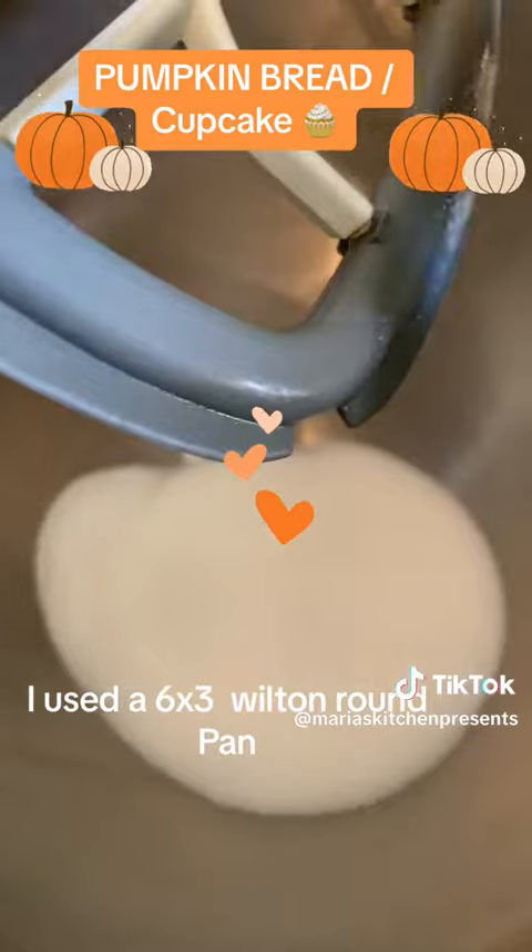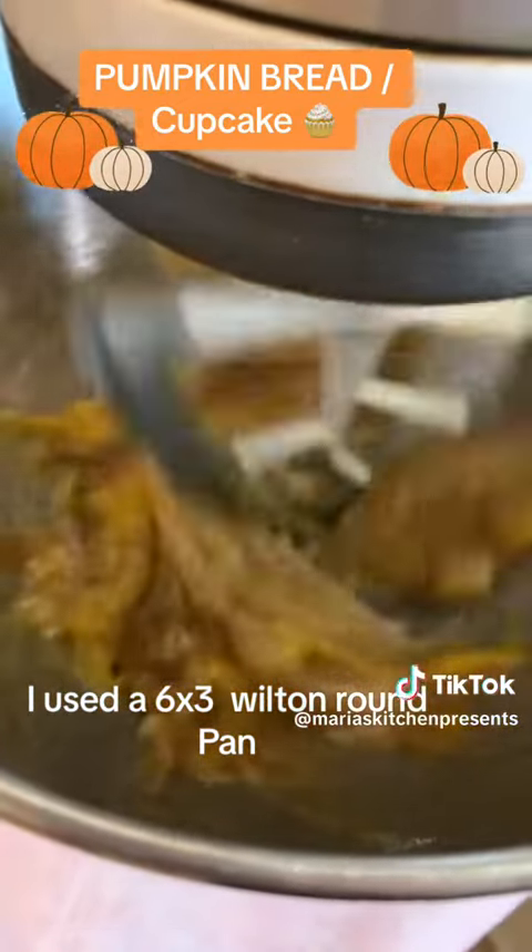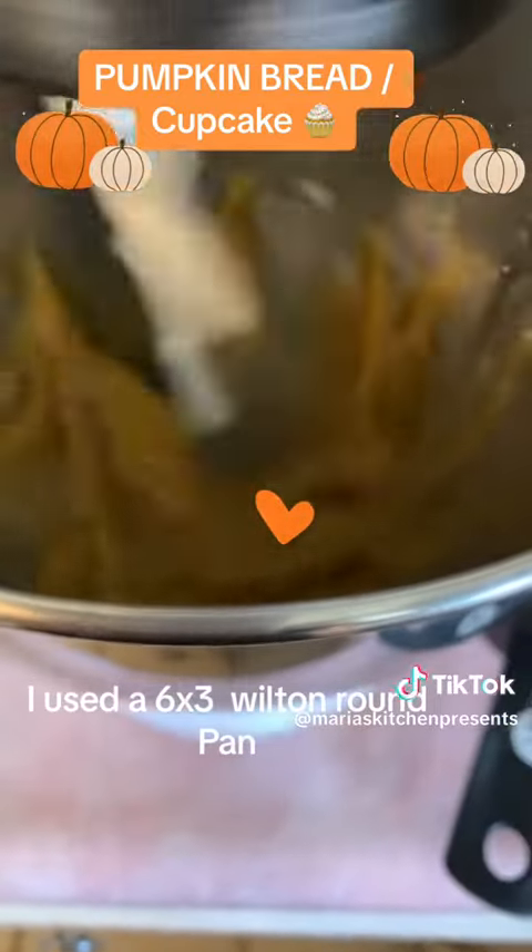Add one cup of white sugar, half a cup of brown sugar, two eggs, half a cup of avocado oil, and a third cup of water. Mix all that up.